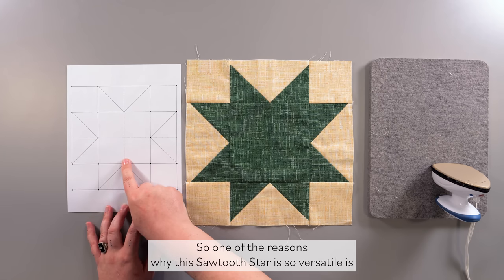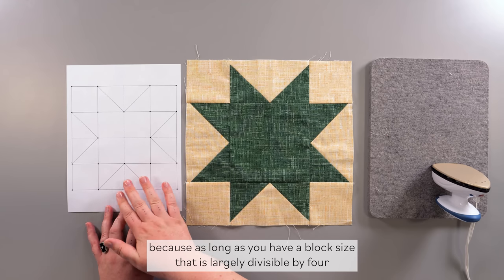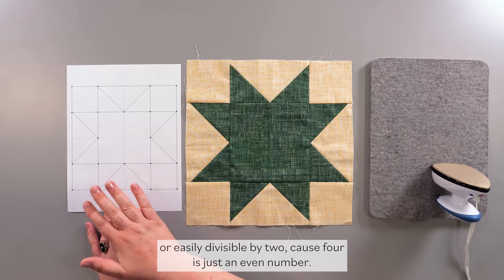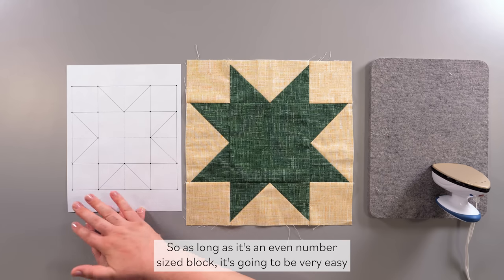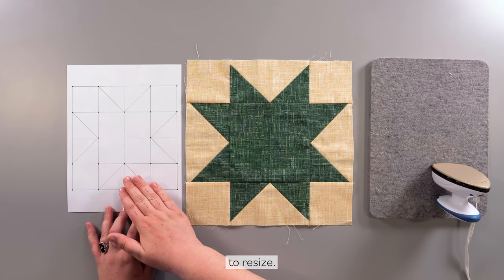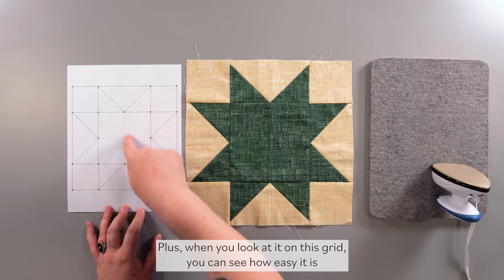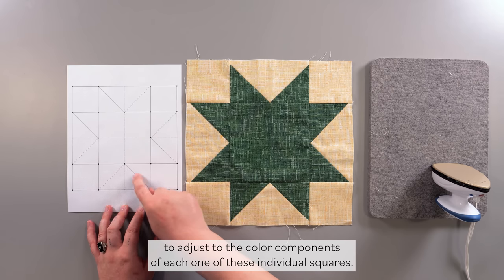One of the reasons why this Sawtooth Star is so versatile is that as long as you have a block size that is divisible by four — or easily divisible by two, since four is just an even number — it's going to be very easy to resize. Plus when you look at it on this grid you can see how easy it is to adjust the color components of each one of these individual squares.